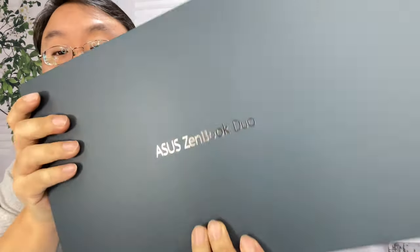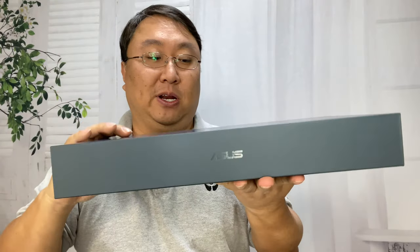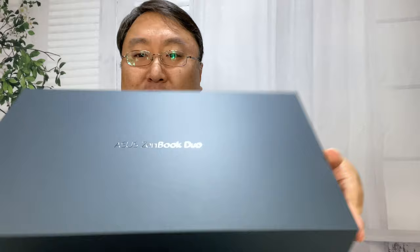You can see right there — Asus ZenBook Duo. It comes in this blue-ish box, super nice, super premium. Kind of reminds me of an iPhone box, but this blue is actually replicated on the case of the laptop. As far as I know, the ZenBook Duo has only come in this one color: Celestial Blue.